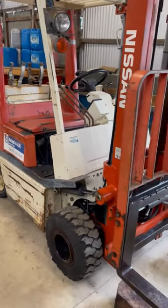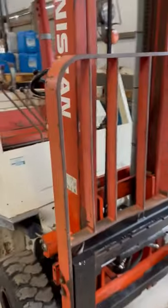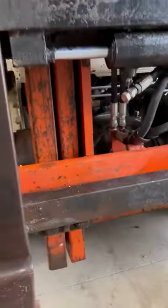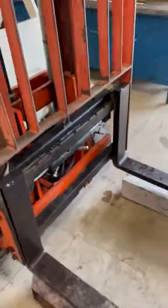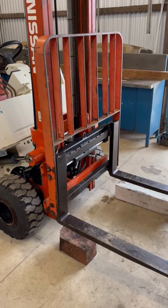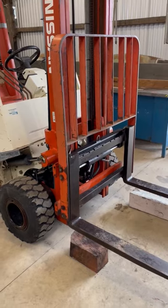This little Nissan forklift came in — the tilt cylinder is pouring oil out every time you function it, so we're gonna have to remove the backboard. First, take out the bolts because there are some clamps under there. You want to be careful because there's a fair bit of weight in it and it could tip over. We'll rip those bolts out, then lower the mast down and that should drop it so we can get that headboard off.